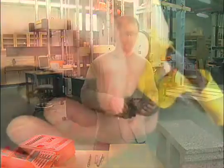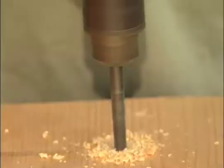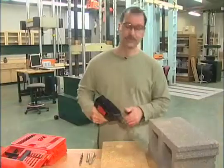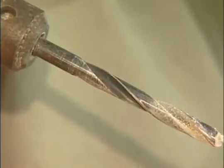Keep your hand away from the trigger when tightening the drill bit in place — many fingers have been damaged this way. Even drilling wood can heat up the drill bit, so let it cool before removing it.